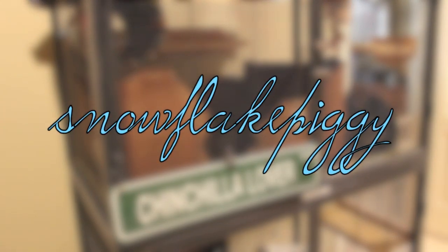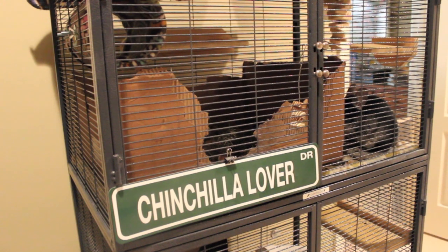Hey you guys, it's me, Snowflake Piggy, and sorry for the noise in the background. The pigs are going crazy because they think it's veggie time, but they're a few hours early. Today it is Saturday, March 8th, I think.